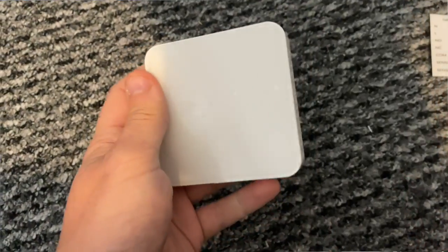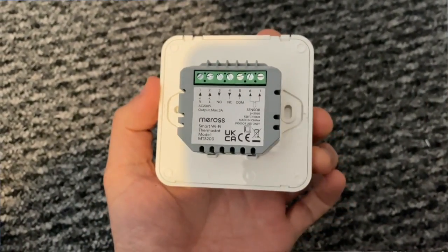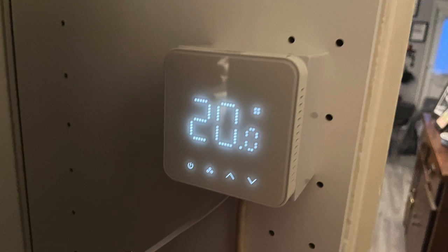This smart thermostat is designed to replace a wall-mounted existing thermostat, as shown by the fact that the wire connectors stick out from the back of the device. That being said, if you don't already have a wall-mounted one you can just pick up a back box and use that, which is exactly what I've done. These back boxes retail for about £2 from places like Screwfix. The part of the device you actually see protruding from the back box is fairly slim and white with rounded edges, and the front has a white light-up LED display.